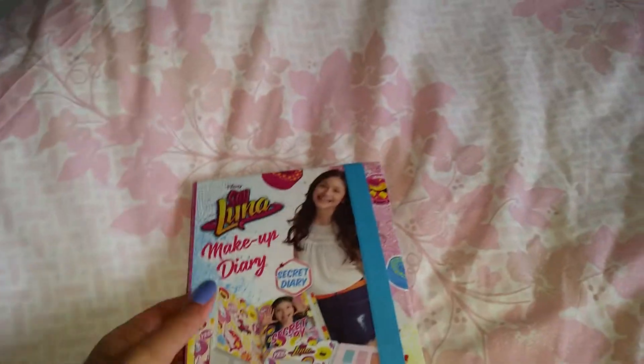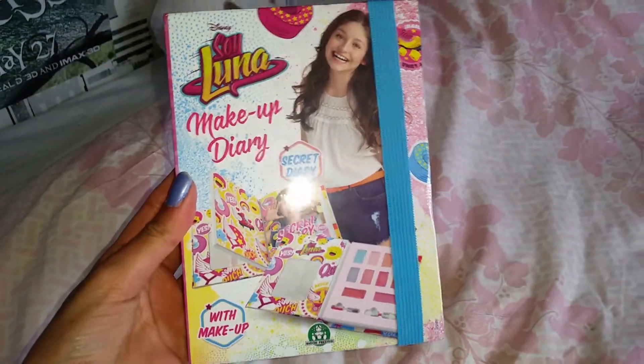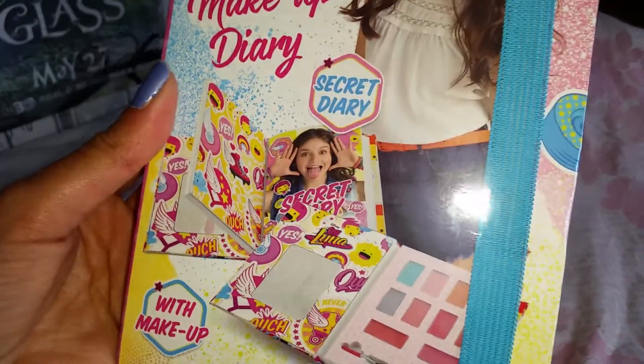Hello everyone! Today I'm so happy because we finally got home this Soy Luna makeup diary. This is a makeup diary that contains makeup and a secret diary that you can actually write in. This is a secret diary with makeup, so cool.